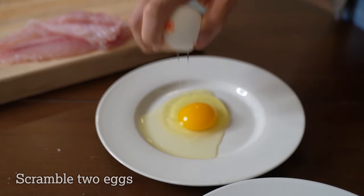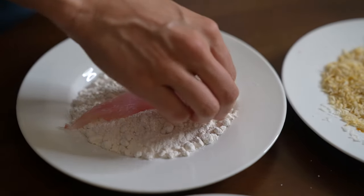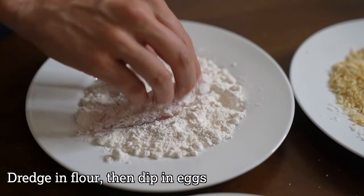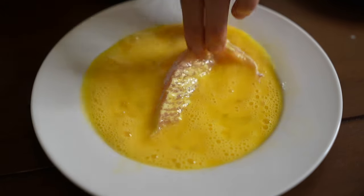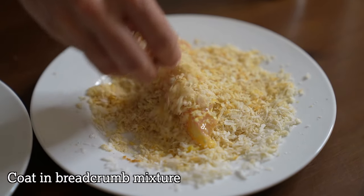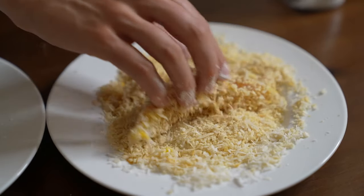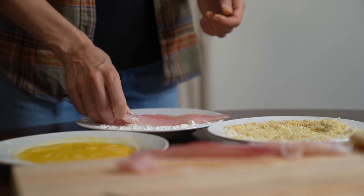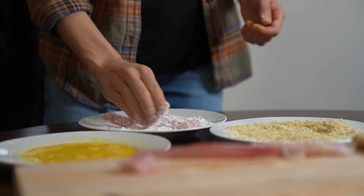On my next plate I'm going to scramble two eggs, and on my third plate I have simple all-purpose flour. Now the sequence is to first dip the fish in the flour and then dip that into the egg mixture. Once it's coated in the egg you transfer it to the breading mixture. It helps if you keep one of your hands as the wet hand and the other hand as the dry hand, otherwise you'll start to get clumps of flour and crumbs building up on your fingertips. Repeat that process with each fillet until everything is coated up nice.